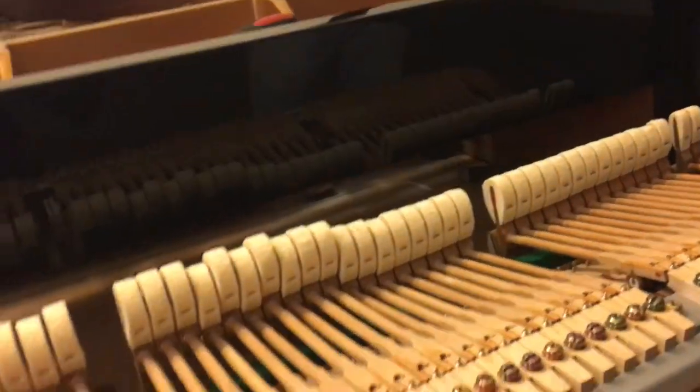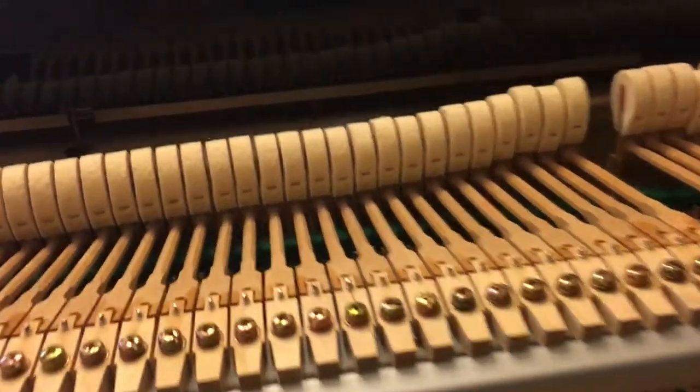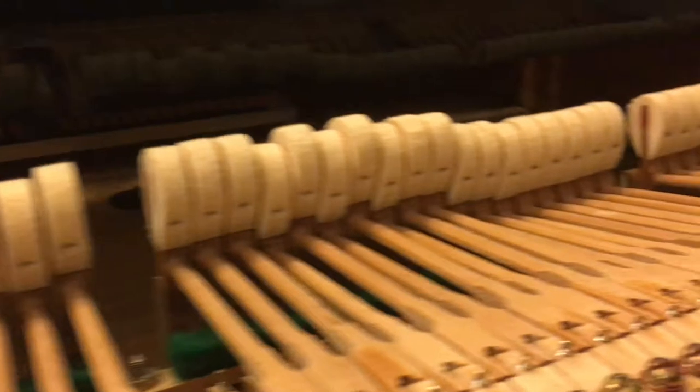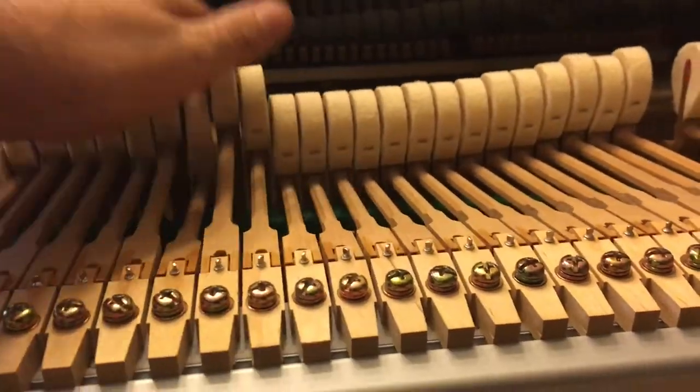We also found a piece of hammer inside the piano at the back, and I've glued it together. You don't sell a piano with a hammer missing. Also, the regulation is way off — I can fix that.